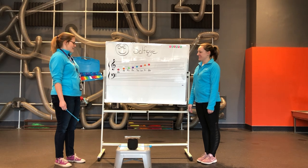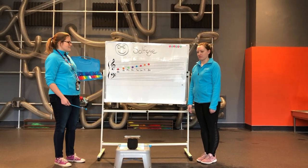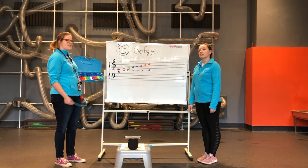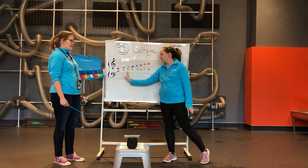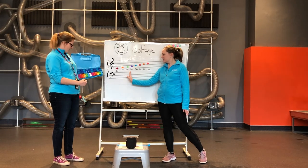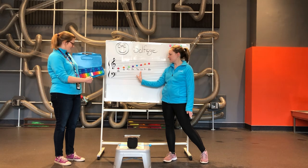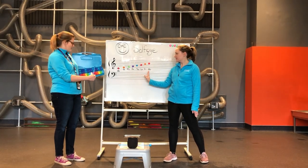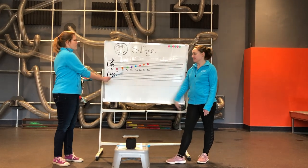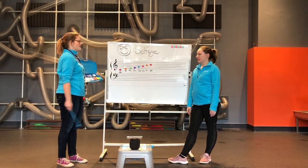We're going to learn those notes today. Your first note on the scale is Do — this is a lower Do. Your next note is Re, then Mi, Fa, Sol, La, Ti, and finally Do again. You'll notice that Do appears twice: once at the bottom of the scale and once at the top of the scale.